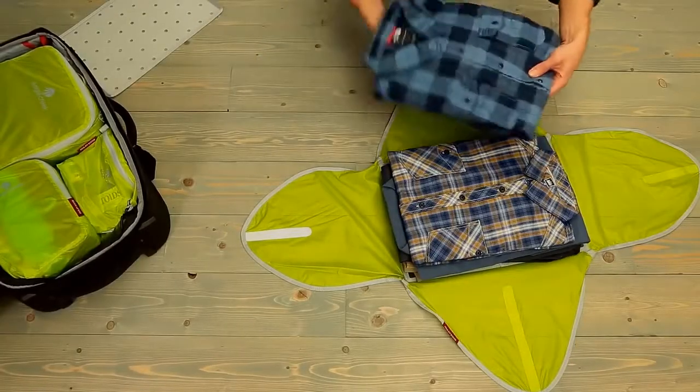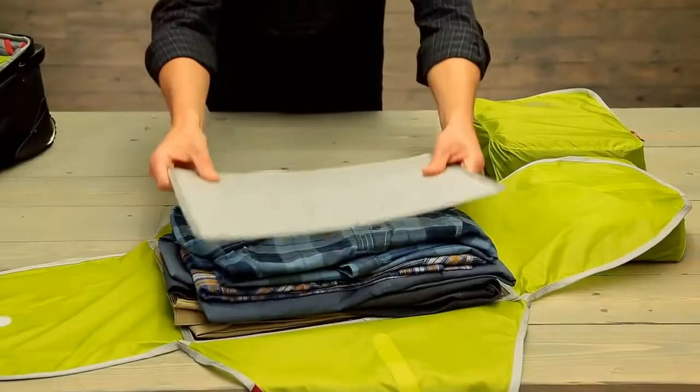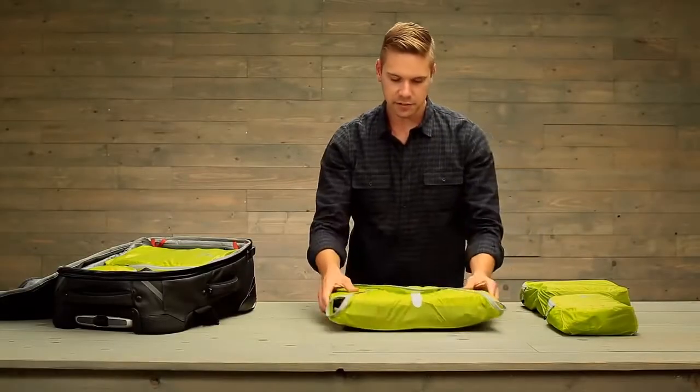Now when you're stacking your shirts, make sure you alternate your collars to create a nice even stack. That's going to allow for better compression. Secure the wings and you're all set to go.